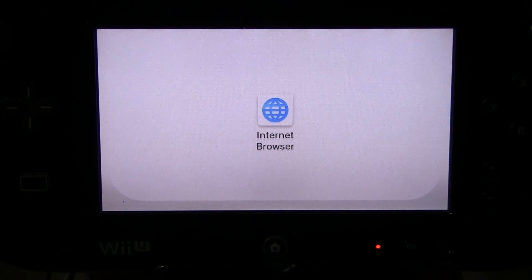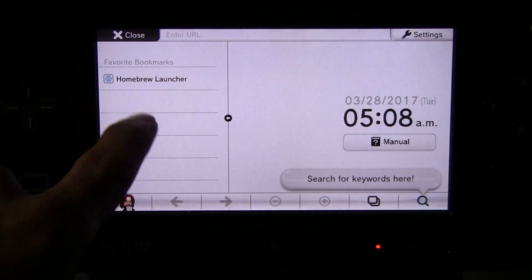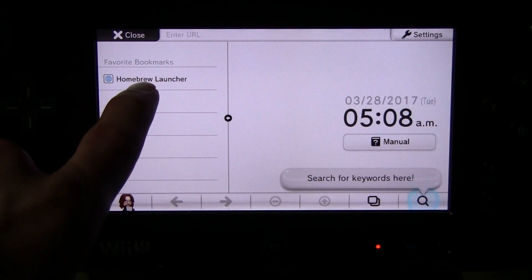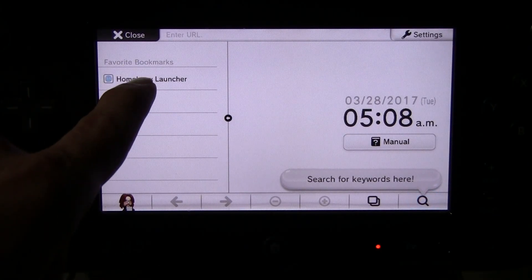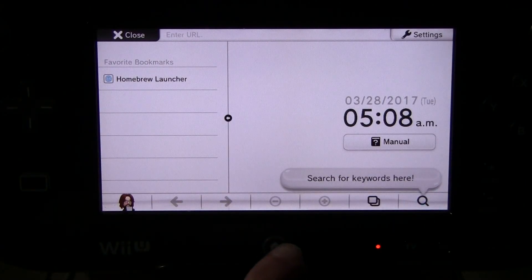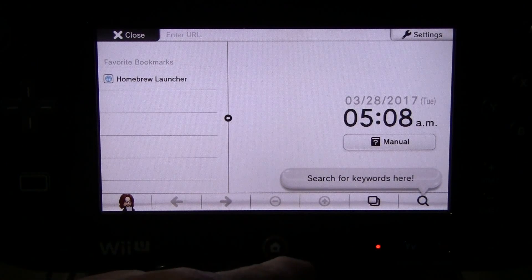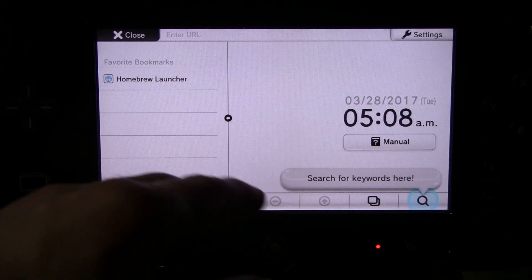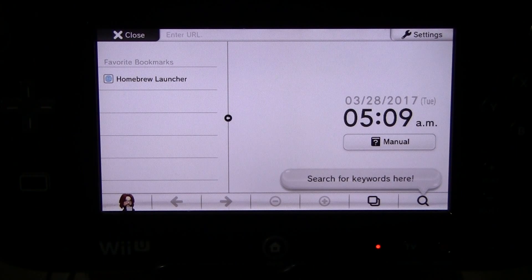So I'm going to launch the internet browser. And you can see I have no URL up here, nothing auto-loaded, and I have a homebrew launcher bookmark. Now this is pretty simple. If you've got the homebrew launcher bookmark, what you're going to do is click it, and as it starts to load you're going to hit the home button, and then you're going to launch the internet browser again from the home menu, and if it starts to load again you're going to hit the home button one more time. It's kind of confusing, but it's really easy.